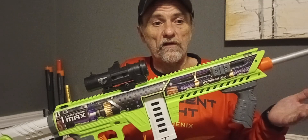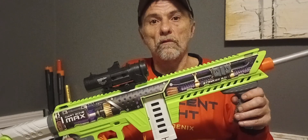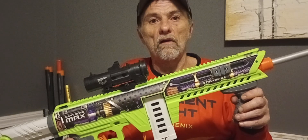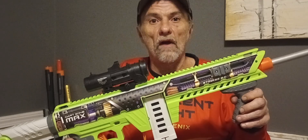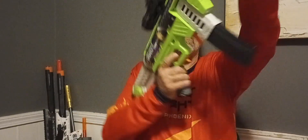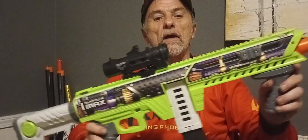When I bumped it up to the Dart Zone Pro 2.0 Bamboo darts, I was getting speeds of about 270 to 280. In the shorts, you saw one that was about 272 FPS, which is still pretty good — I'm pretty happy with it. I've got a couple darts loaded in here. This blaster does have a stiffer pull now, but it hits like a freight train.